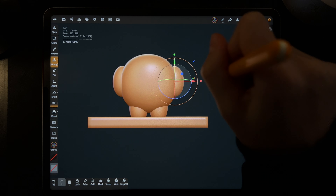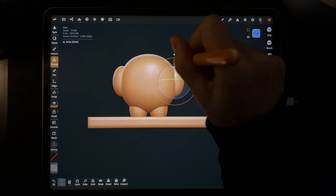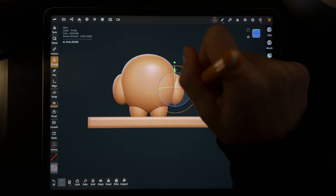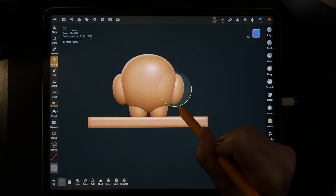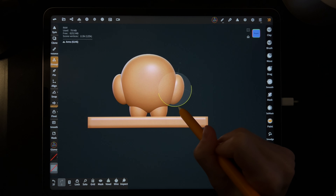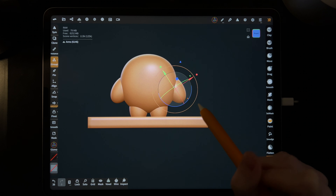Place the arms where you want them — I'd bring them down a little bit. You see those colored rings — green, red, and blue. I'd take the blue ring and rotate it so the top of the arms go into the body a little bit. You'll see which way I mean once you rotate one way then the other. That's the shoulder — I think that looks good.